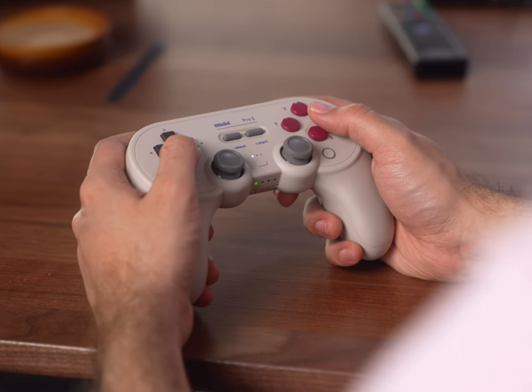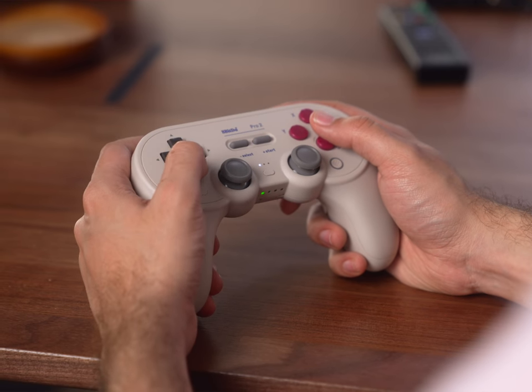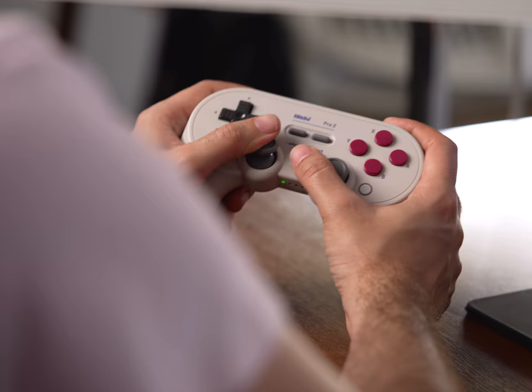First off, let's talk about the physical differences. Visually, this is mostly the same controller. Most of the changes have to do with some of the new features I will get into a little later. For instance, you have this little profile switching button on the front. There's also a switch located on the back now for switching between the different platforms you can use it with, like Switch mode, Android mode, or PC mode, as opposed to having to rely on button combinations like on the previous controllers. Definitely a nice change of pace.